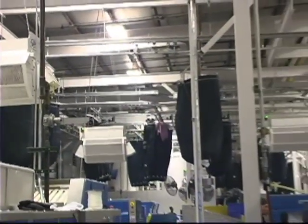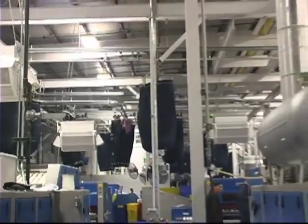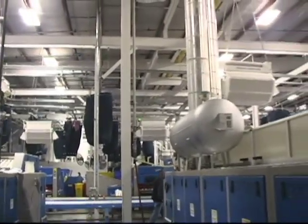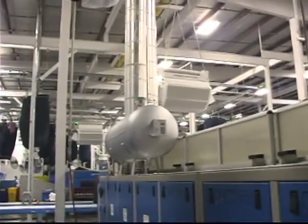Our Dynamic Air Filter scrubs a 40 by 40 foot area 24-7 while it quietly hangs above your ironing and folding machines.